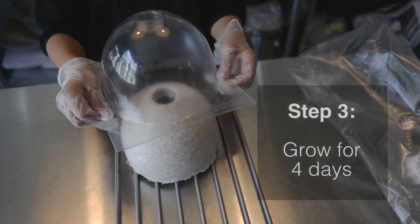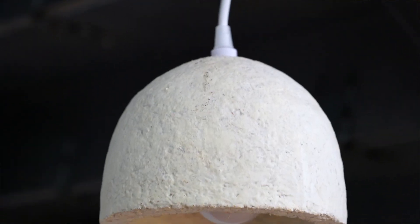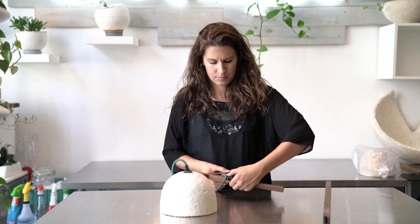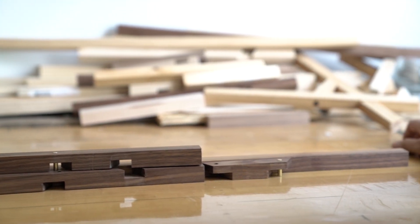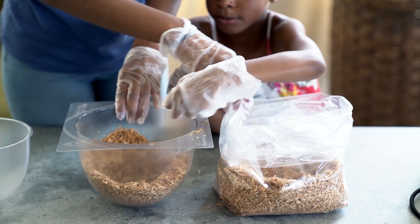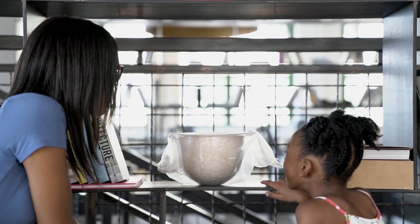Just by following a few simple steps, you'll have grown your own hanging pendant light or table lamp that assembles tool-free and is made from local, sustainably sourced wood. You get to be a part of the process of creating just as nature does — you get to watch your lampshade grow.